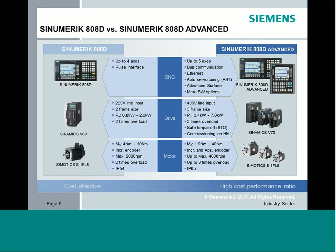The interface to the drive is also different. The 808 Basic uses a pulse interface to the V60 drive module, while the advanced uses a full digital servo system with advanced servo tuning, surface features, lookaheads, and more software options. The basic runs on standard 220 line voltage; the advanced needs 400 volts. Motor sizes range from 4–10 Nm on the basic, versus 1.9–40 Nm on the advanced, giving more flexibility.